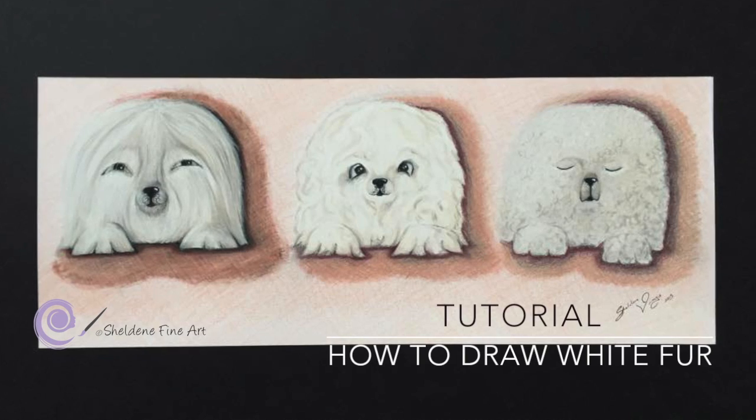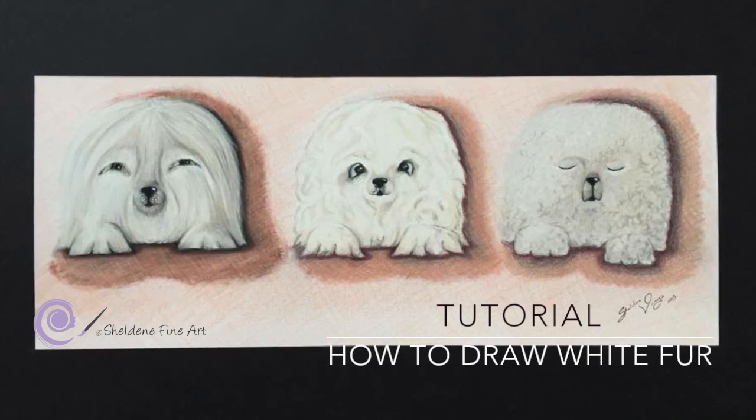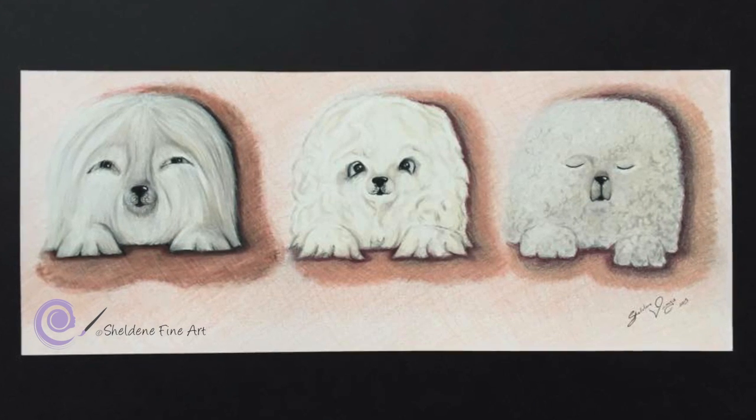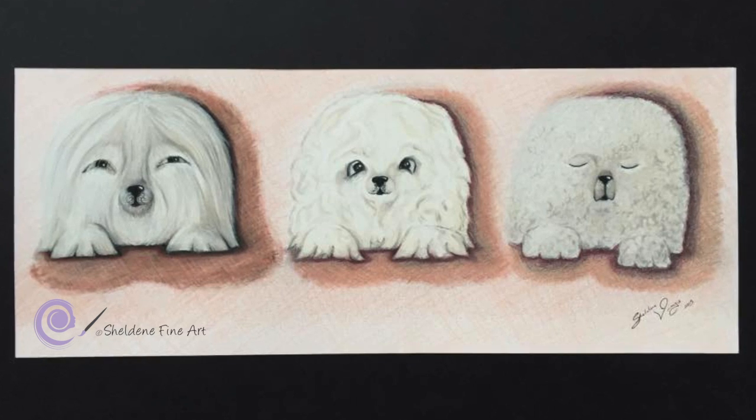Hi guys, I'm Sheldene and today's tutorial is going to be about how I draw white fur. I'll give you a demonstration of how to draw straight fur, wavy fur and curly fur.